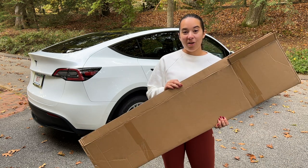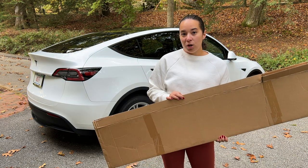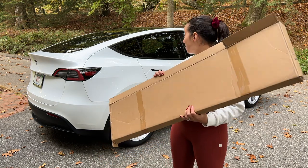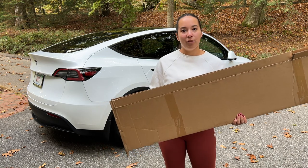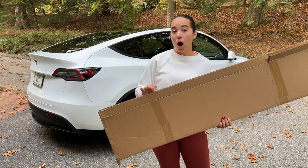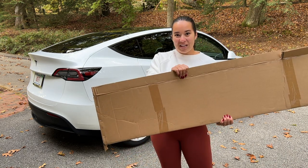We ordered this spoiler on Amazon — the link is below. It came in a normal Amazon box, super light. There are lots of different colors you can order. We got matte black, which I'm excited to see. There's also a fake carbon and a gloss black. For the Model Y, I think the matte black looks the best because it matches all the trim we have on the car, including how we plasti-dipped the logo, and the trim and door handles are matte black. There are other color options as well.